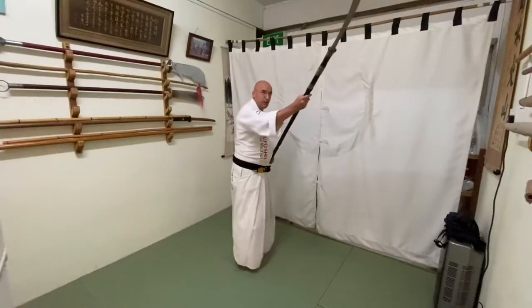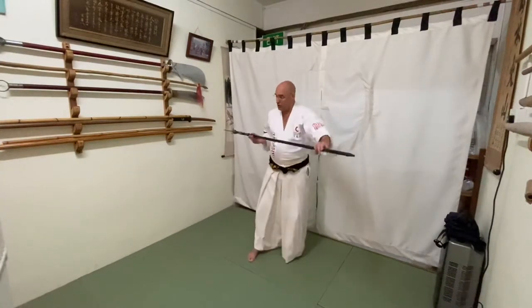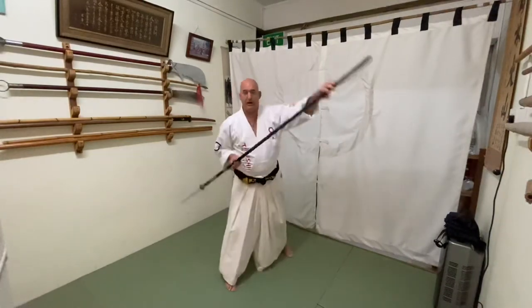The naginata was mainly used against horse riders. When the horse rider is riding and trying to attack with his long sword against the walking or running soldiers, those with the naginata were able to engage the horse rider while he's on the horse. You can stab him, or you can chop the horse's leg — then when the samurai falls, you stab him from the other side, slash him, and so on.